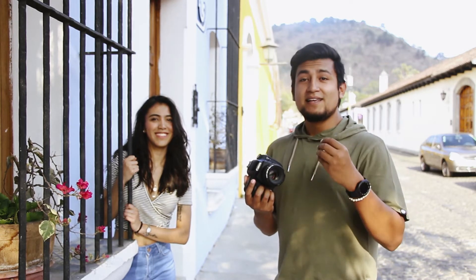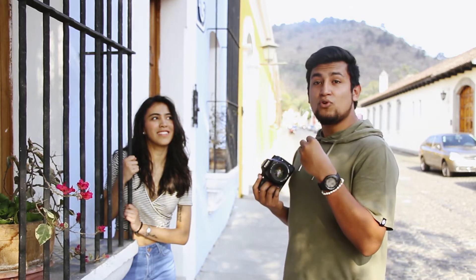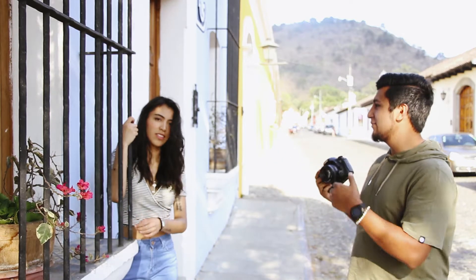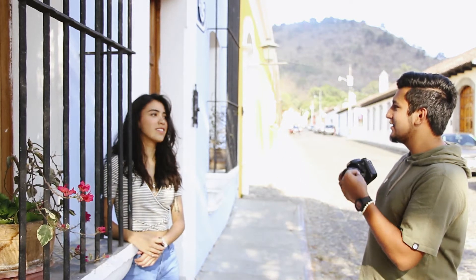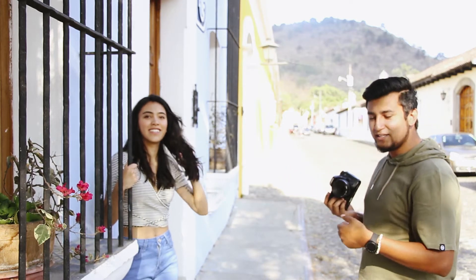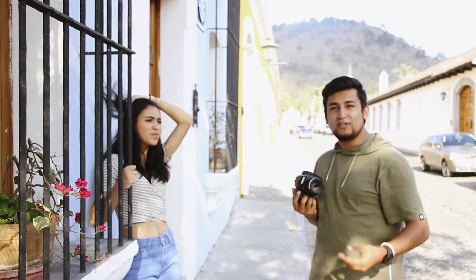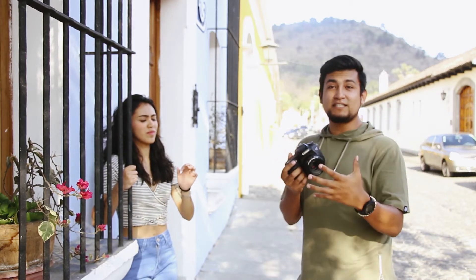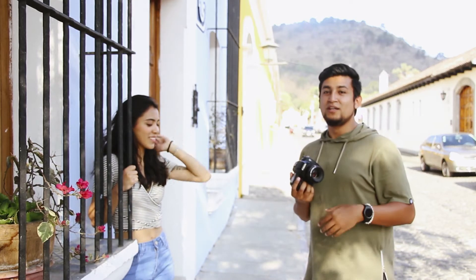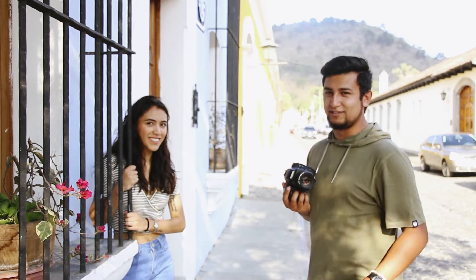Vamos a empezar diciéndole acciones a la persona, acciones muy naturales como arreglarse el pelo. Con este tipo de acciones vamos a ir tomando fotografías — como mirar hacia abajo, mirar hacia arriba, o arreglarte el pelo hacia un lado. Todas esas reacciones nos van a dar el espacio para hacer fotografías más naturales, con acciones no tan forzadas. Vamos a hacer algunas fotografías y después las voy poniendo en pantalla para que ustedes las vayan viendo.